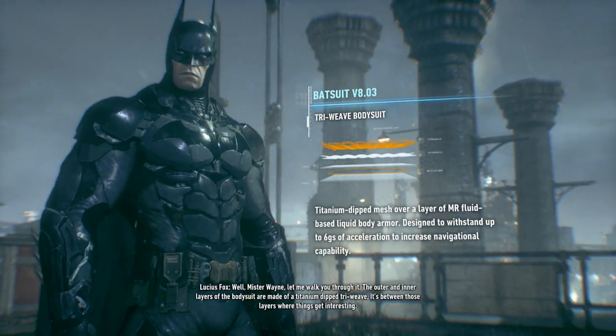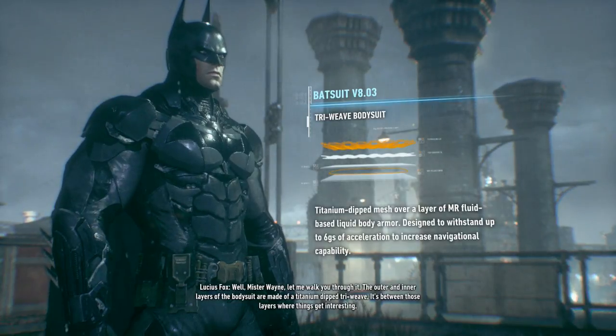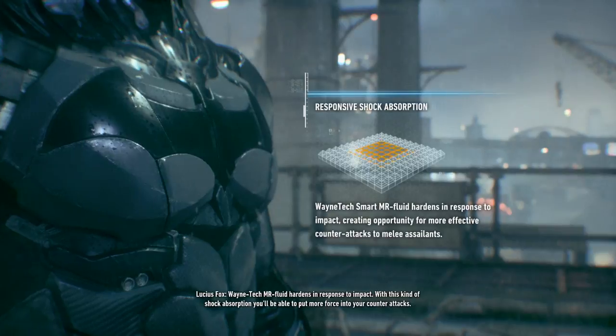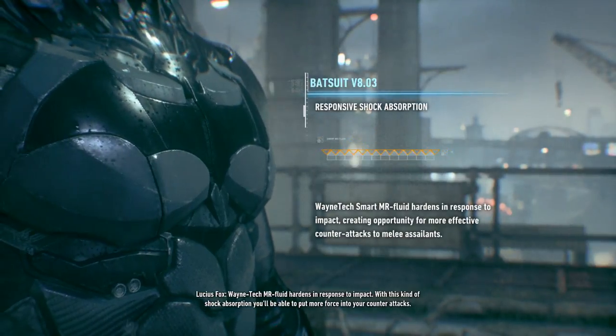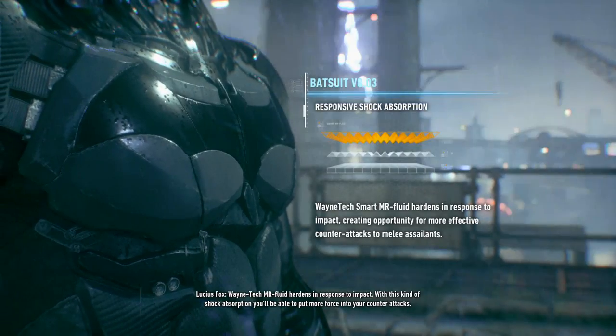The outer and inner layers of the body suit are made of a titanium tri-weave. It's between those layers where things get interesting. Wayne Technium fluid hardens in response to impact. With this kind of shock absorption, you'll be able to put more force into your counter-attacks.